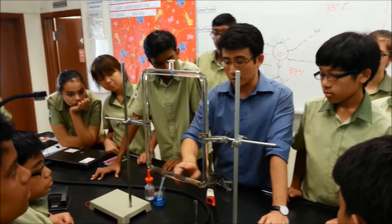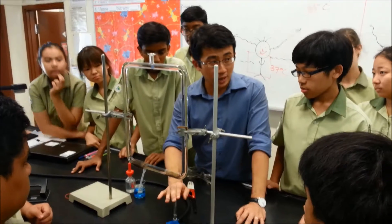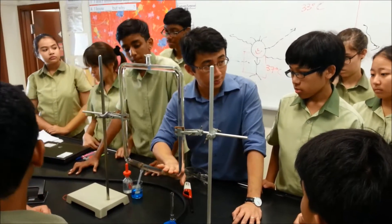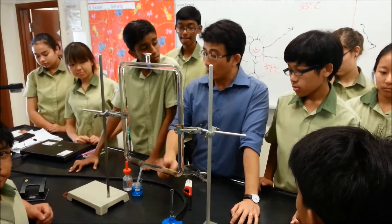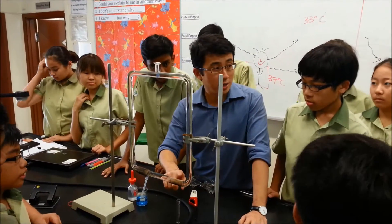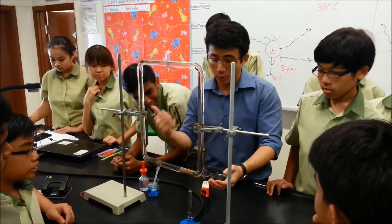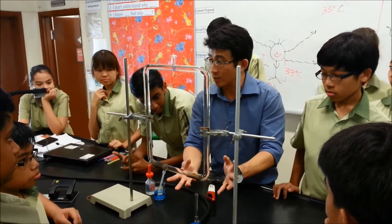I have two wire gauze at the bottom. Later on, I will turn on the Bunsen burner. I will heat up one side first. First question: what is the purpose of the wire gauze? The wire gauze is a good conductor of heat, and because it is also spread out, number two is it increases the surface area.